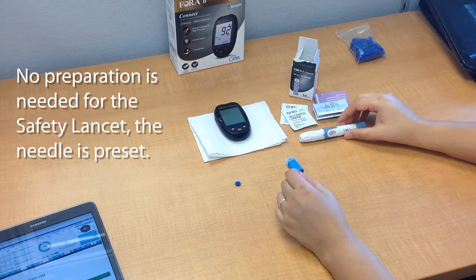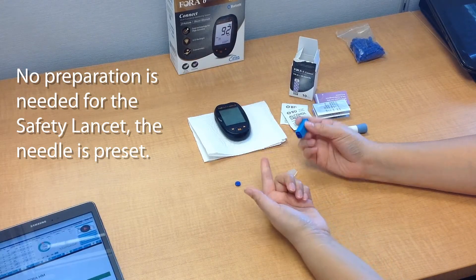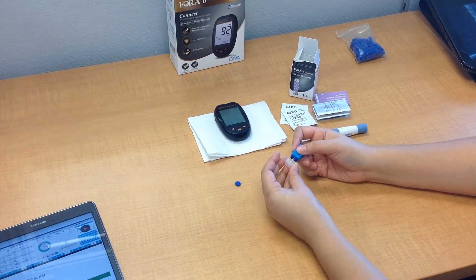Now, if you're using a safety lancet, no preparation is needed. You just have to remove the cap — the needle is already preset — and then you do your test.